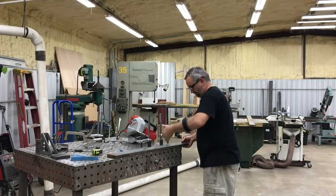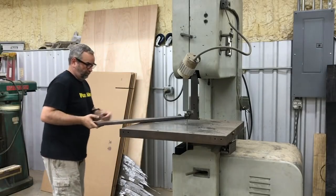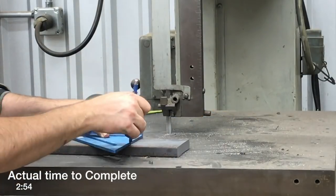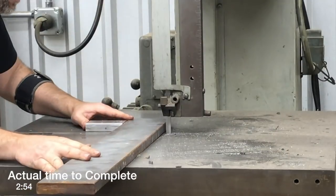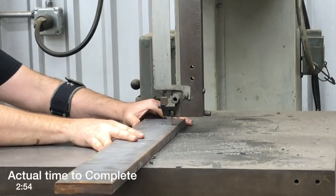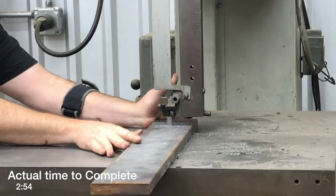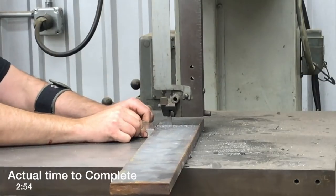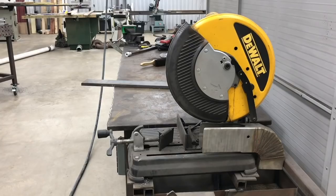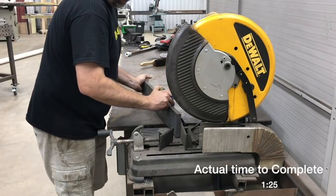Now we're going to unclamp it, take it over to the vertical bandsaw, and do the same thing — get it measured and set up to cut. I needed to draw a line all the way across as a guide. You need a lot of force to push something like this through, and the bad thing about using a lot of force is if you slip it's going to be a bad day. As I get close, I always use a push block to push right in the center.